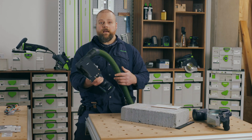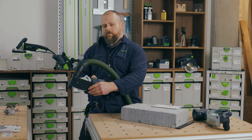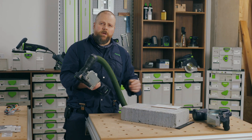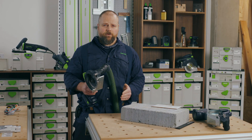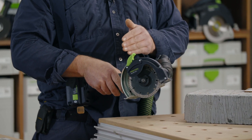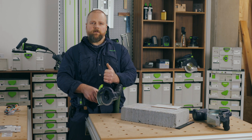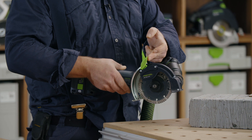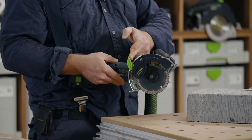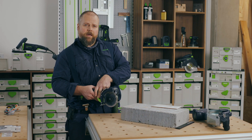The cutting depth with the cover on is 24 millimeters, but if you take the cover off it is 27 millimeters. When you need to cut right into the corner, the front part of the shroud can be moved out of the way. To do this, the protective base and the front handle must not be fitted. Pull the green lever back to unlock and then keep pulling to slide the front section of the shroud right out of the way.